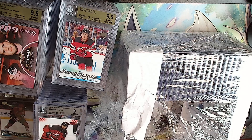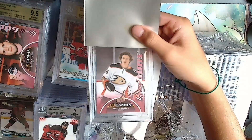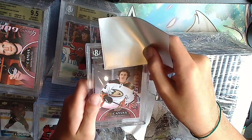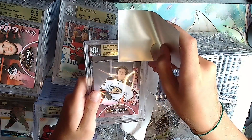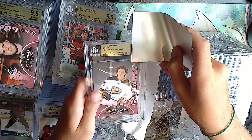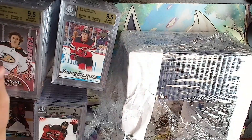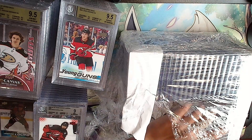Oh, a Trevor Zegras UD canvas red Young Guns. Gold: 9.5, 9.5, a 10 and a 9.5 - yes! That's nice. We're on another gold rally!